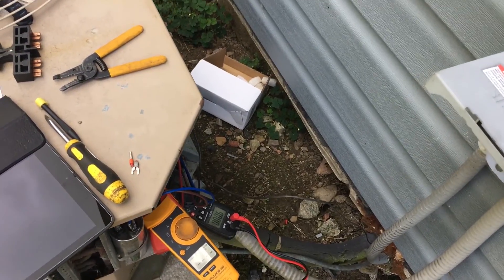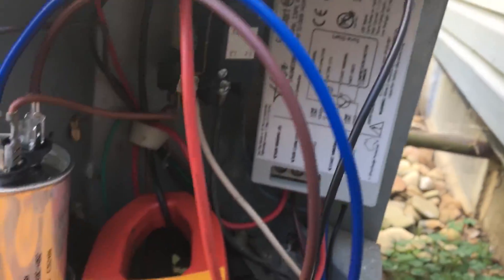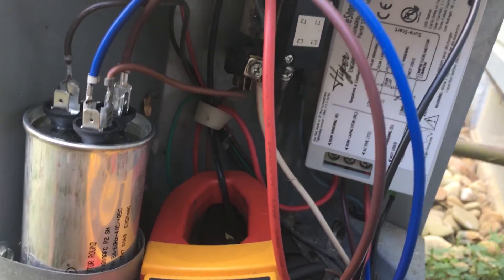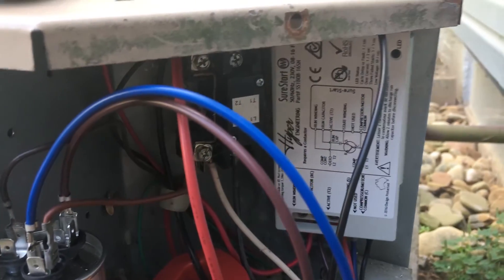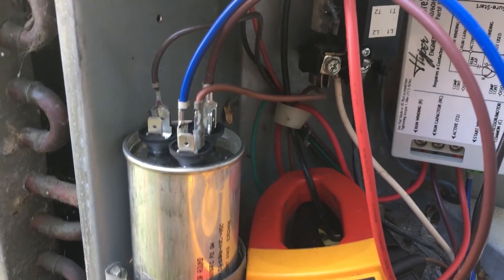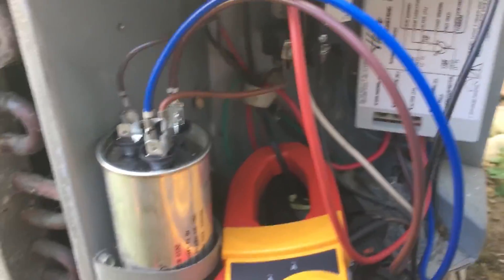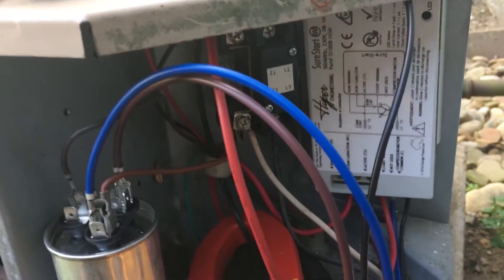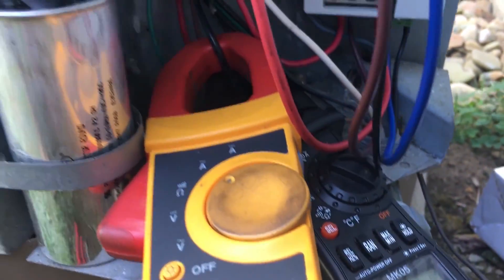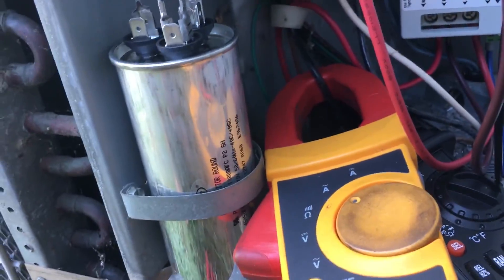I didn't film the actual install of the Hyper Engineering kit because my installation might be slightly different than yours. I did look at a video online, but the instructions were a little different from what came with my kit. I think it's because my kit is newer — that video was about eight years old. I believe I got the wires hooked up correctly, so it's either going to work or blow up.